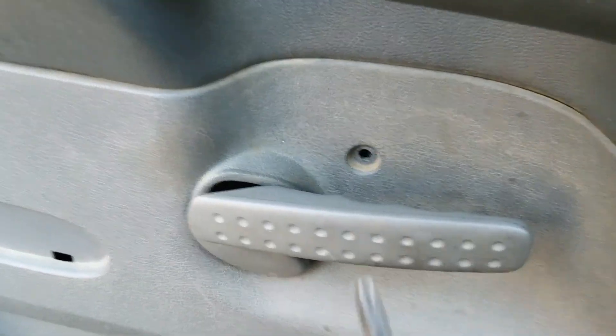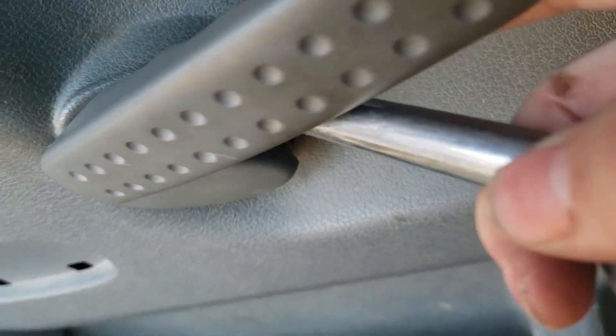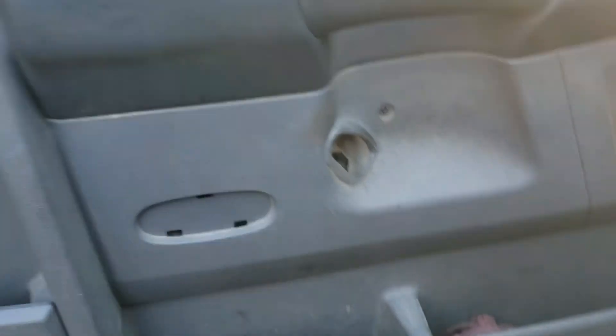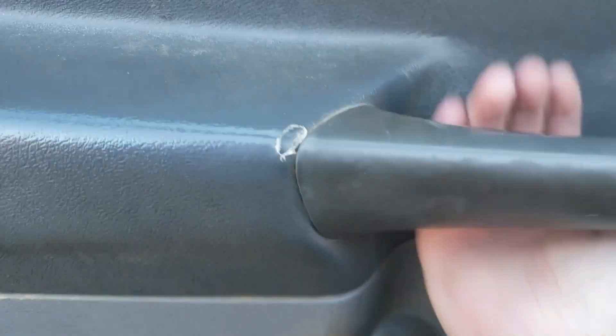The next step is to remove this handle. You've got a T40 Torx bit right there — you need to remove that. It's hard to do one-handed, so I'm going to go ahead and take that loose. Once you get that off, you can pretty much tap your panel right here and pull it up and out.